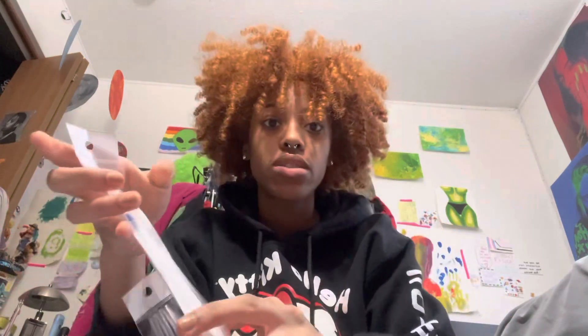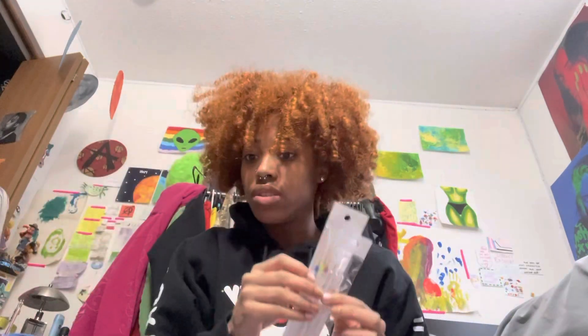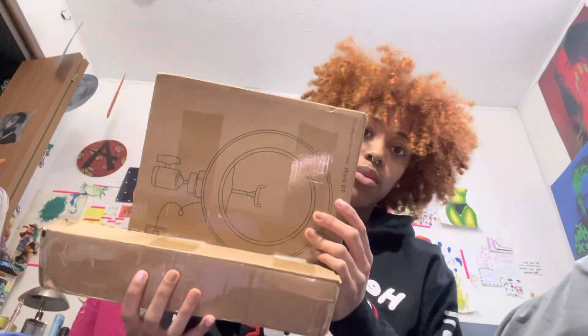I also got these nail brushes so I can paint my nails and do little designs. Then last but not least I got a ring light — for ten dollars this ring lamp is hitting, and it changes colors. I also got this fisheye lamp.